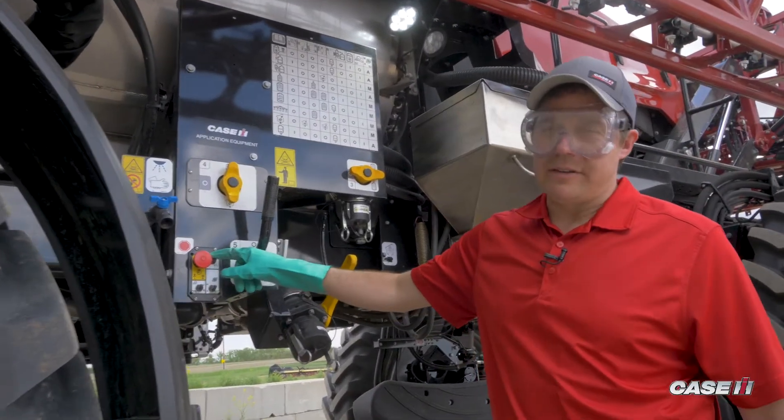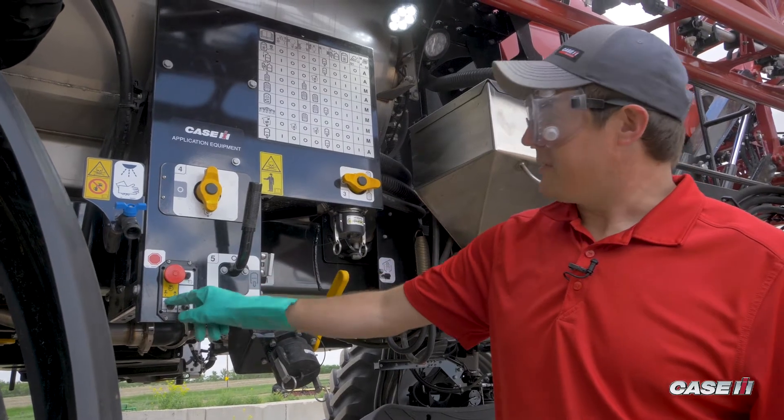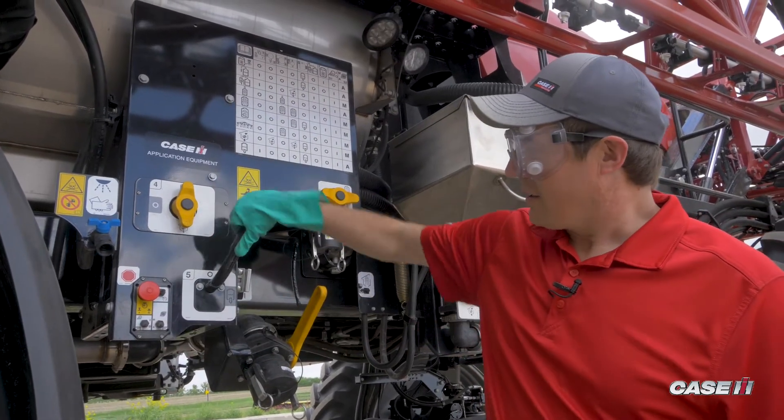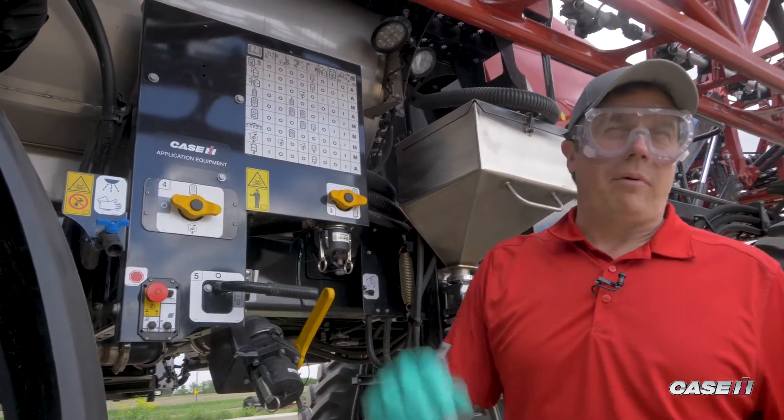We'll come back to the side of the sprayer. We'll slow the engine down, turn off our pump, turn off the side fill station, close our sump, and close valve four. At this point, we'll go back to the front of the sprayer and we'll unhook our hose and do a front fill reclaim.